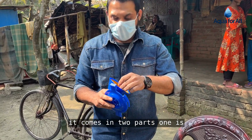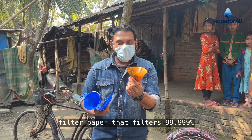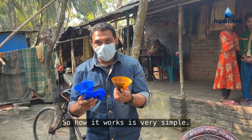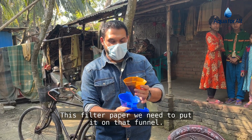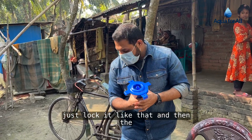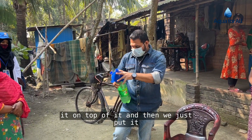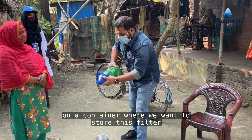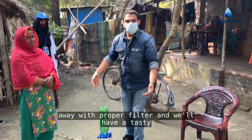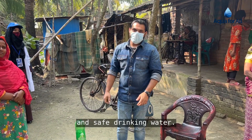It comes in two parts. One is the funnel that holds the paper, and this is the major filter paper that filters 99.999% of germs from water. How it works is very simple — we put the filter paper on the funnel and lock it. Then we collect water from the source, pour it on top, and place it on a container. Within some time it filters through, and we have tasty and safe drinking water.